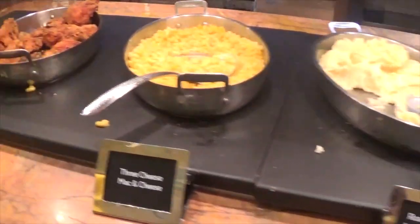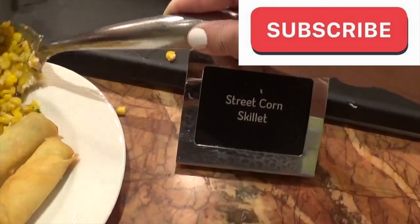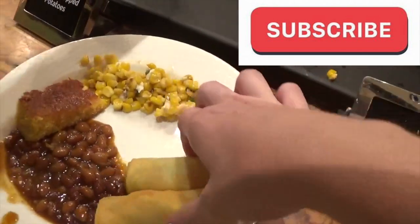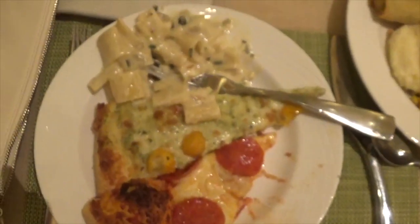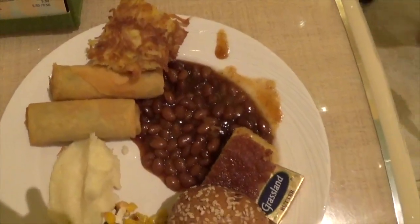Hi guys! So today's video is a little different — I'm doing a what's for dinner. When I first started filming this video, I was actually in Vegas. I enjoyed a buffet at the Wynn. So if you're ever at the Wynn Hotel, definitely check out this buffet because it was amazing and just carbalicious. Look at all of this.